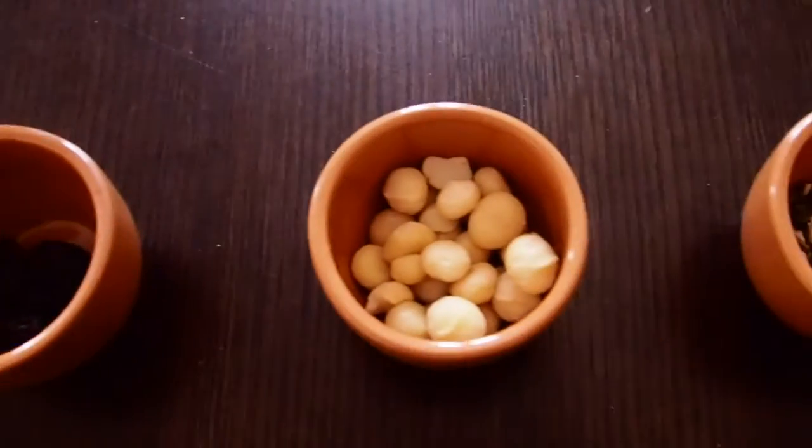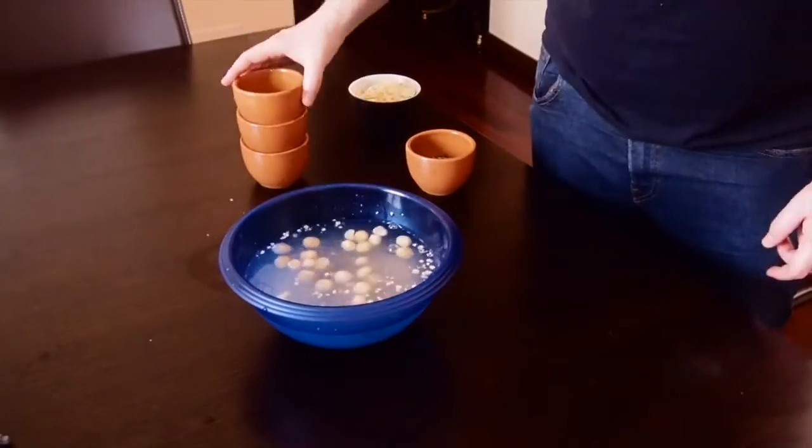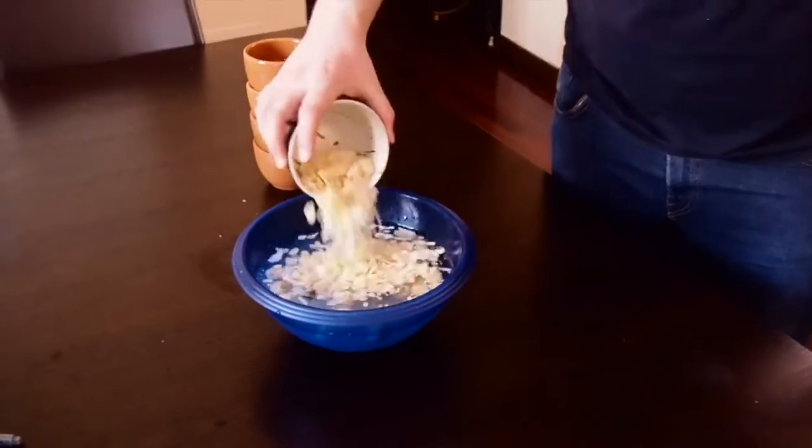Hey guys, welcome back to Fine Grinds. I'm Sam, and today we're going to look at alternative nut milk. Normally we're full-fat milk guys at home — we like normally 3.4% fat to give that really nice texture in your flat white or cappuccino in the morning.